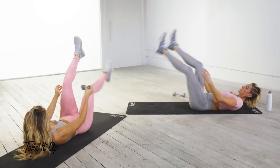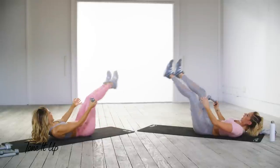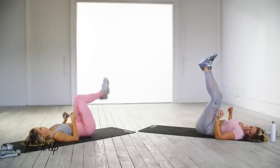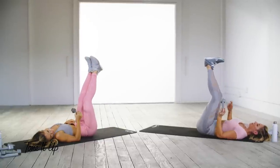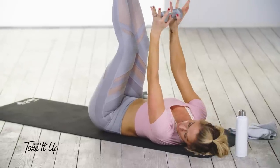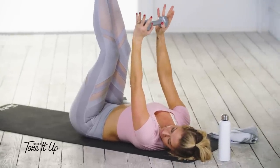Alright, let's go! Five, four, three, two, one. Keep those toes up, toes to the sky, flex your heels. Arms up straight, reaching up with your dumbbell — you're going to crunch up.